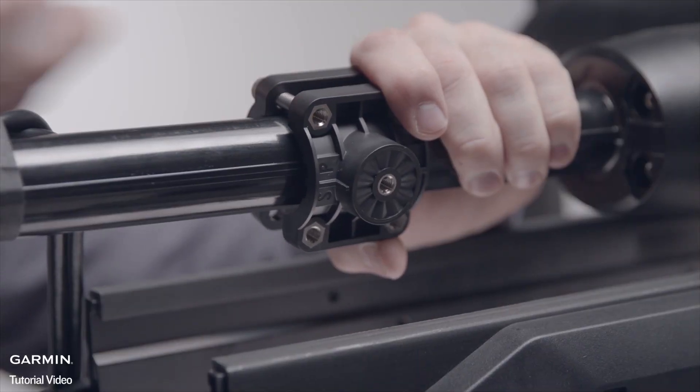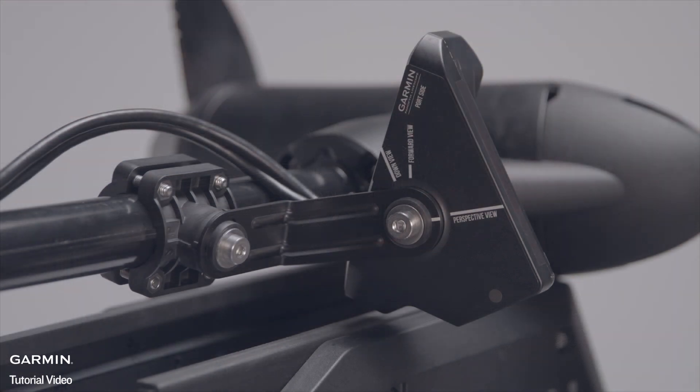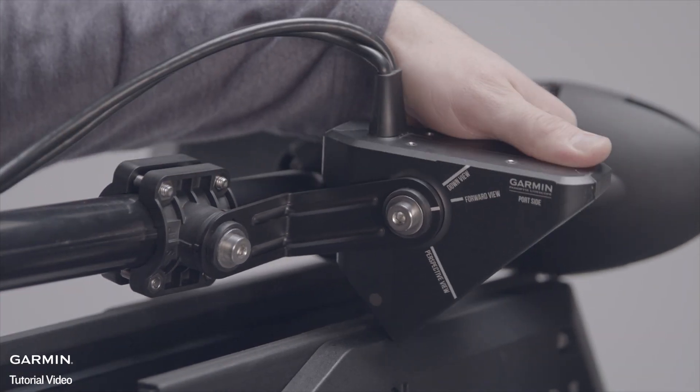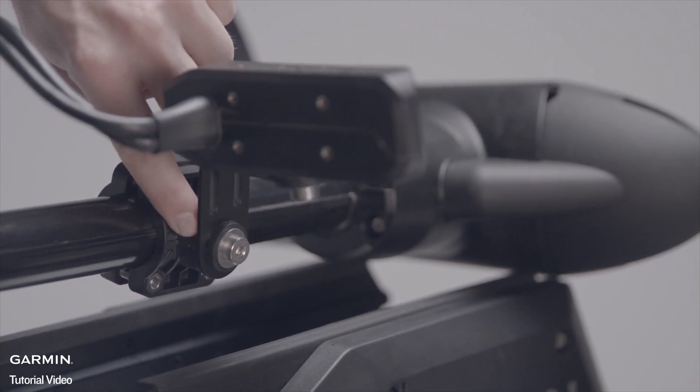Wrongful installation can lead to damage to the transducer or boat. Next, adjust the position of the transducer to the desired viewing mode. Use the indicator strip on the short side of the extension arm and match it up with the view you want to see.